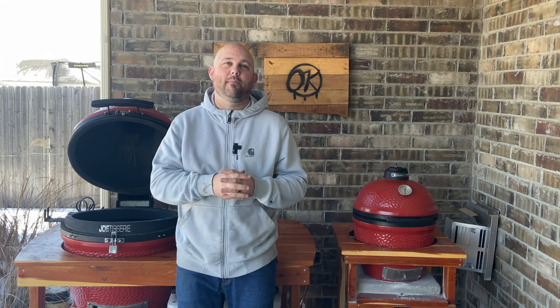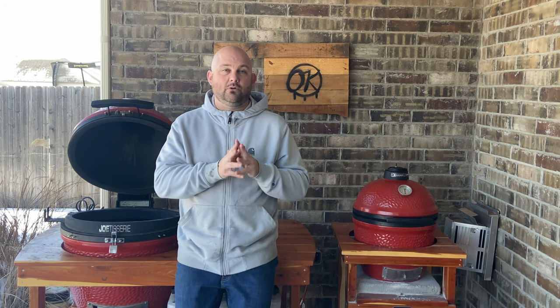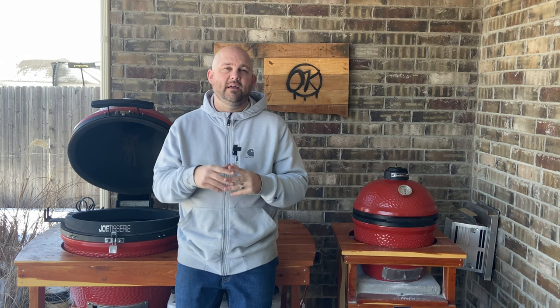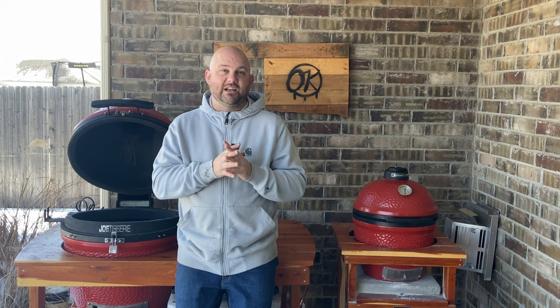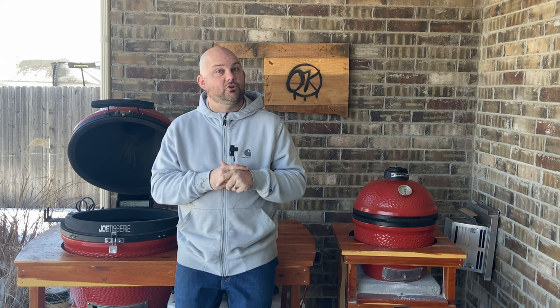It's time to set up the Kamado Joe and fire it up. You typically have the charcoal basket that comes with the Kamado Joe, or you can purchase it separately depending on which model you have. You can also purchase another brand called Kick Ash Basket Company — it's got tons of accessories. I'll have a link in the description and a video for you to check out. I have a whole video on all their accessories that has really helped level up my barbecue.